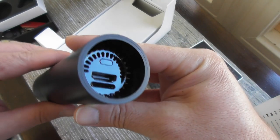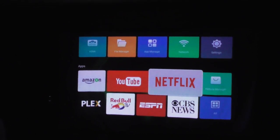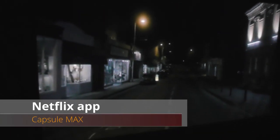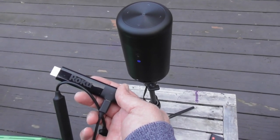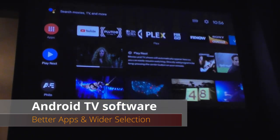Software is really where the Max and Capsule 2 diverge. The Android TV software in the Capsule 2 is the same one you'll see in the Nvidia Shield and a number of smart TVs. The Max has a version of Android software that's basically what you see on mobile phones — I've seen this on other mini projectors, and I'm not a big fan because it can be clunky or even lock up. The biggest problem is the picture quality isn't as crisp. Plugging in a Roku Streaming Stick or Fire Stick easily solves the software problem, though now you're using two remote controls.